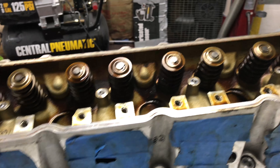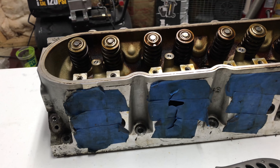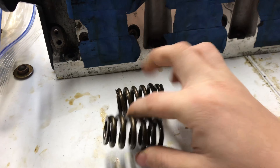As you can see, these are pretty nice for being stock. Nothing looks worn, nothing looks damaged. Now that I have these tightened down, we're going to go ahead and grab two valve springs.